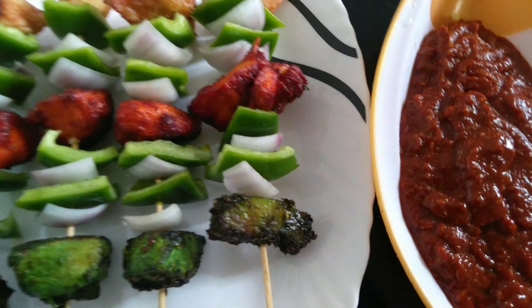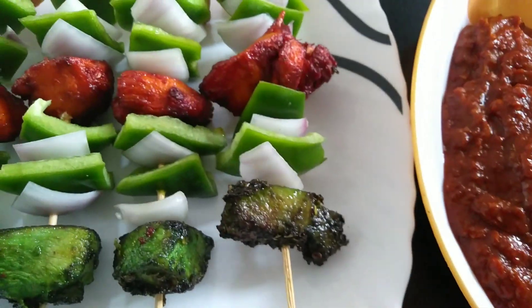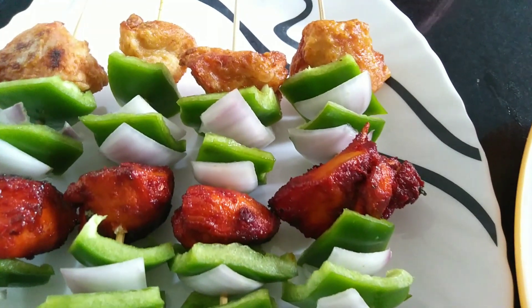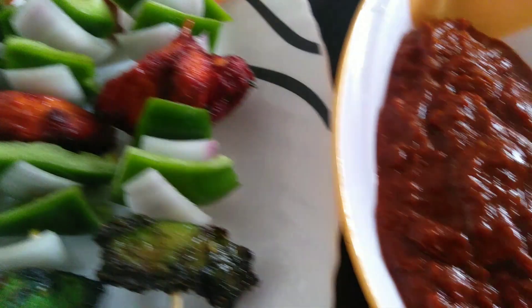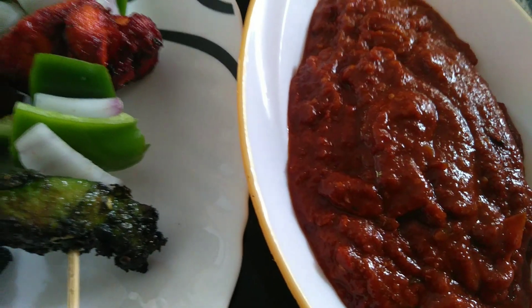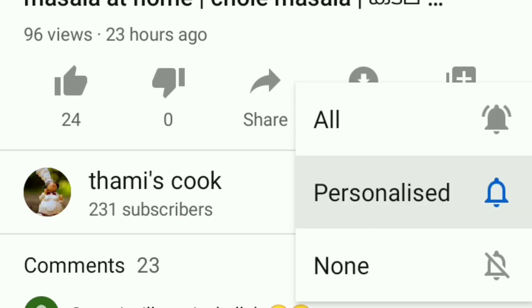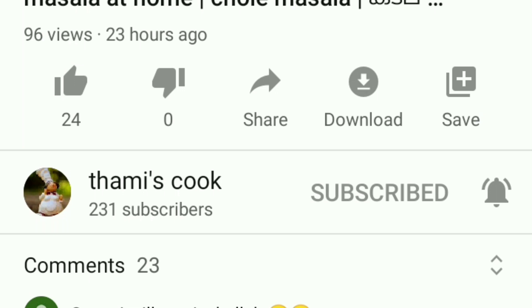Add some red sauce — this sauce is called Sambal, a Malaysian sauce. It has a good, sweet taste. If you want to add it to the chicken sticks, it tastes great. Try it! Please like, subscribe, and share the video. Thank you.